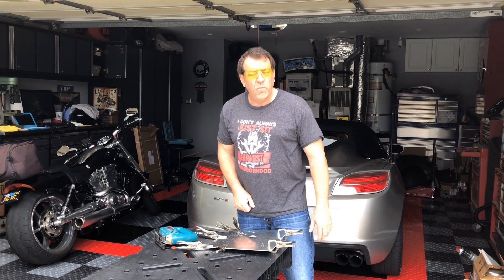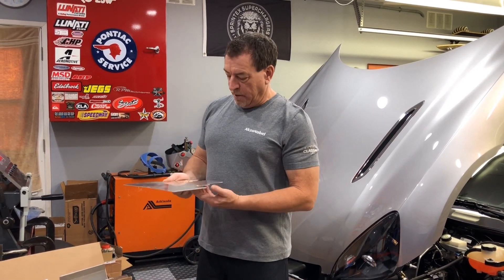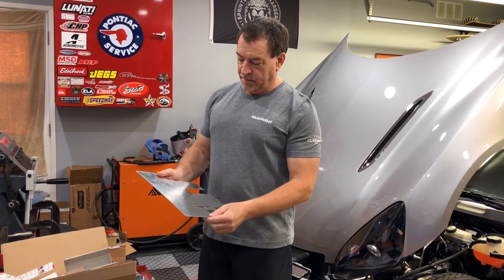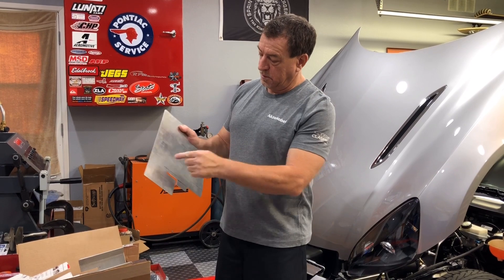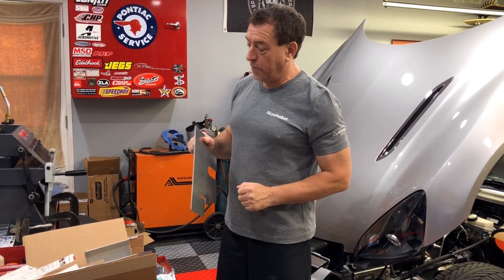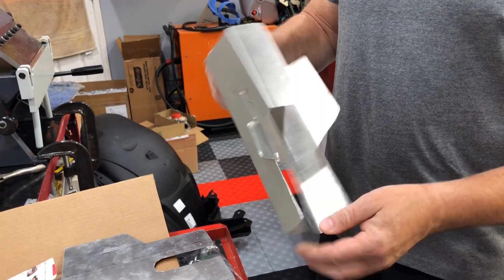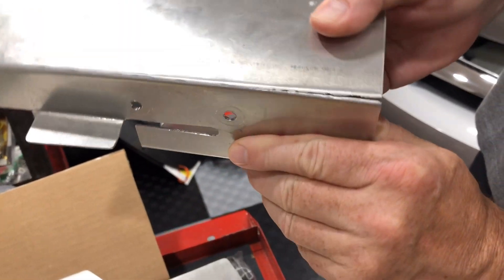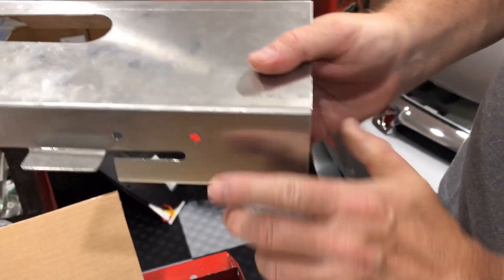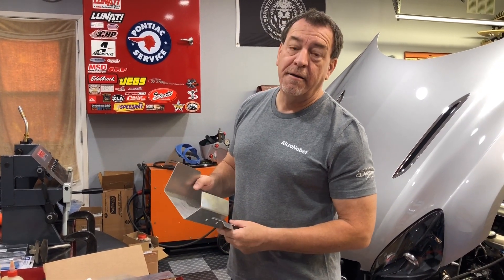Now that the sheet is all cut out, the next step is to ensure the markings are correct for where I'm going to put it into the sheet metal brake and bend the ridges to the degrees needed so it fits properly. I did do a test piece first — I bent it last night and it fits perfectly — but I got a little aggressive bending it and broke the aluminum. That's not exactly the best way to start building a bracket.